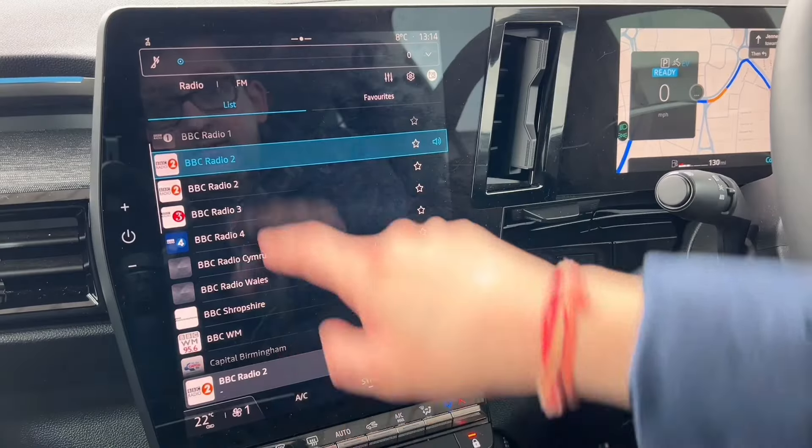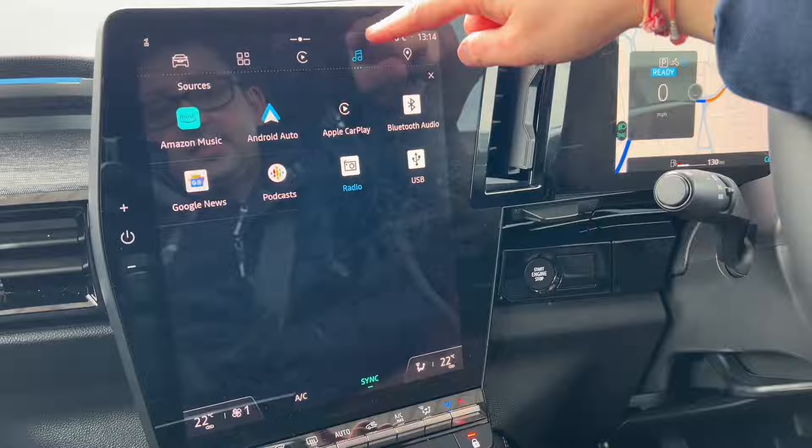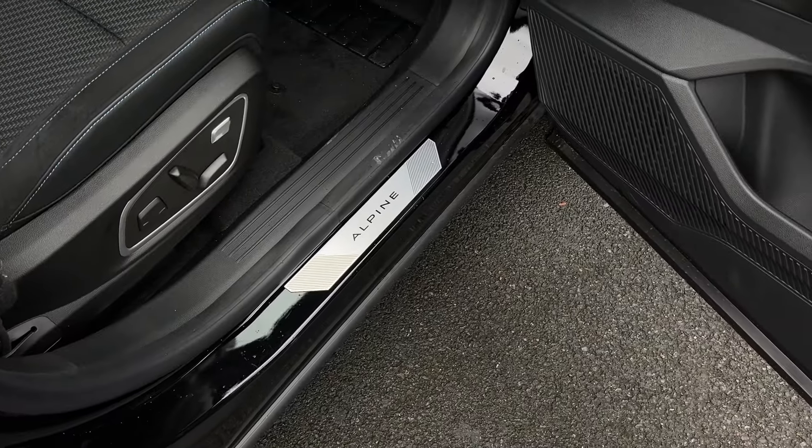Hi, it's Dr Saab. In this video, I'm going to show you how to use the main features of this Renault Austral. This video is perfect if you've just bought the new Austral or if you're thinking about buying one. This is the new 2023-2024 Renault Austral Iconic Alpine version.